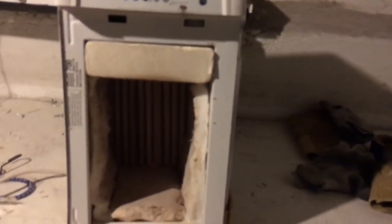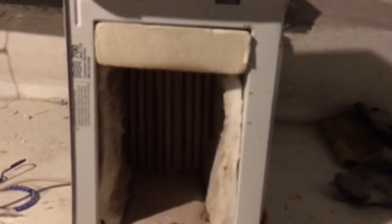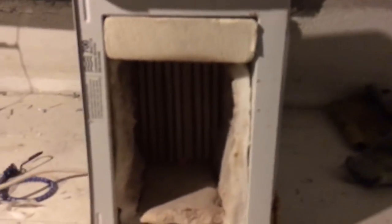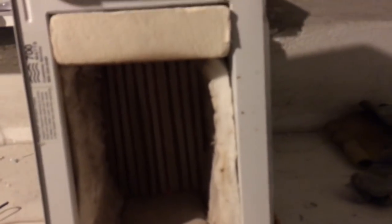Our crucible is on the way from Amazon — I have no idea when it's coming. It's supposed to be here between today and next Thursday. The voltage regulator came instead. I'm going to work on getting some scrap aluminum, and I need to rig up some sort of high-temperature thermometer.